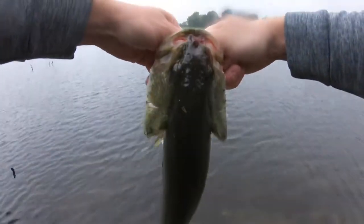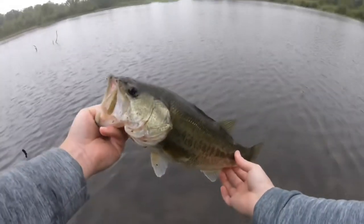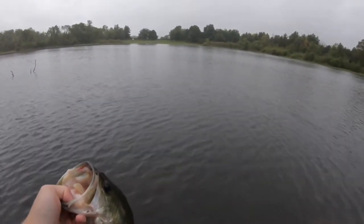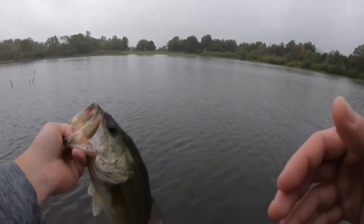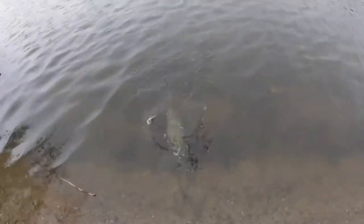I'm going to go ahead and get a picture of her and then we'll get her released. Thanks for the little fight we had there, that was awesome. I'm definitely going to have to get a slow-mo clip of that — that was awesome. There you go, girl. See you later.